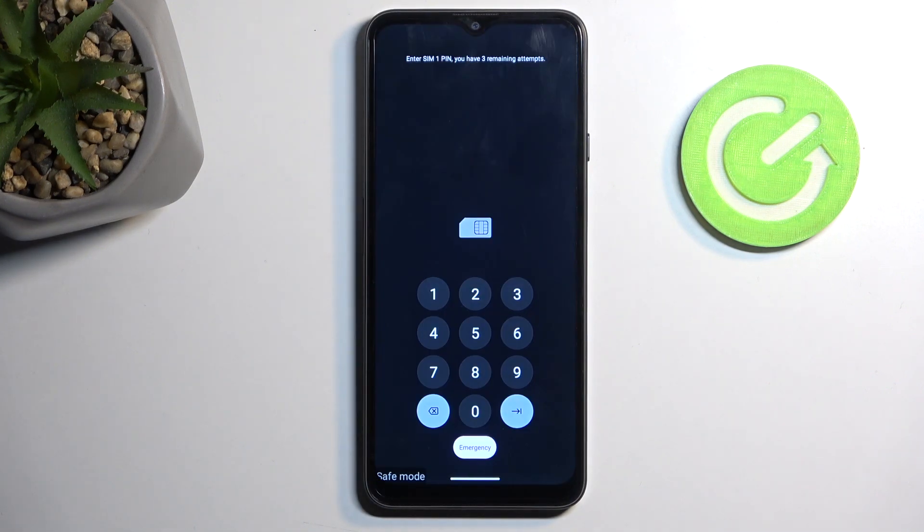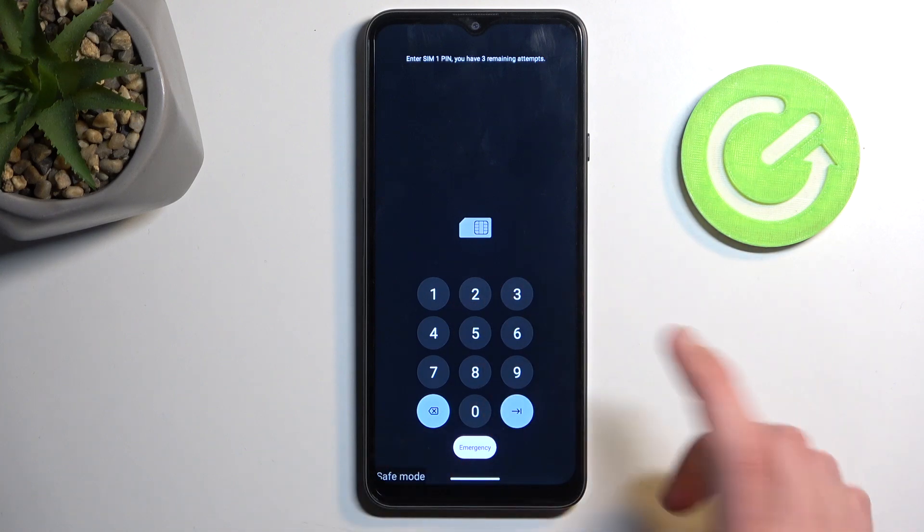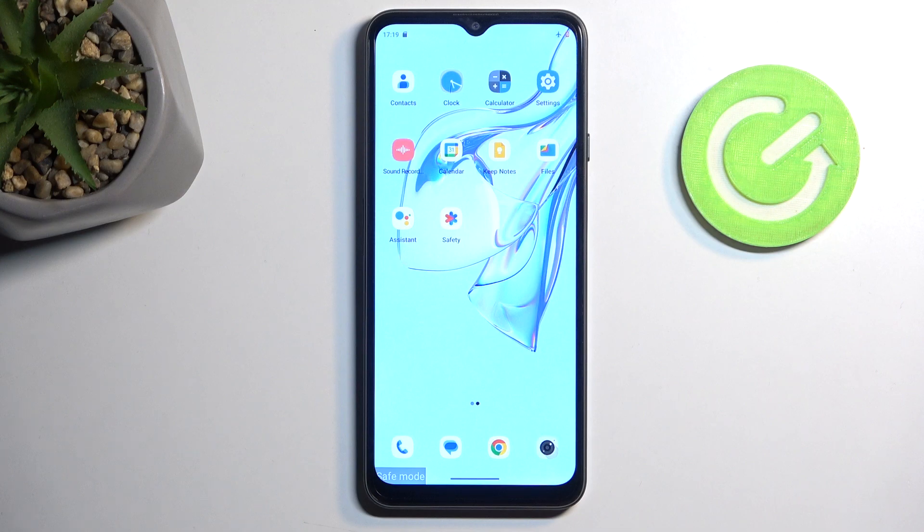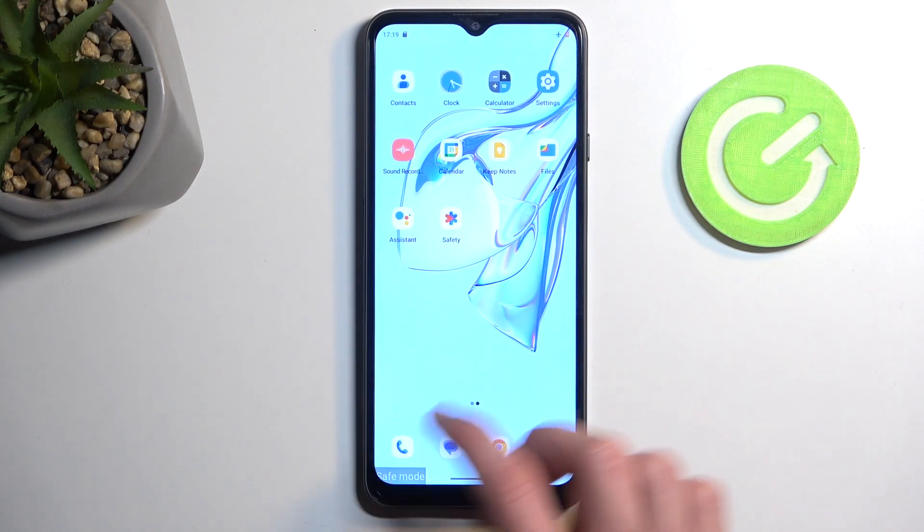As you can see, the device has booted up. It does give me a SIM card PIN, so I'm going to quickly confirm that. But we have the little marking right here — 'Safe Mode' — just so we are aware that we're in this mode, as though the lack of widgets and a bunch of gray applications wouldn't already do that well enough.